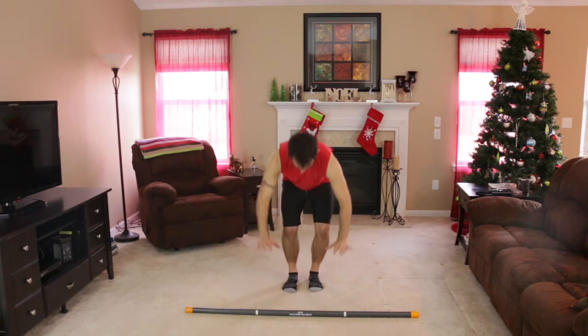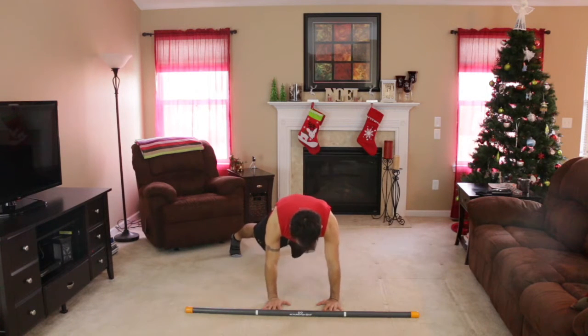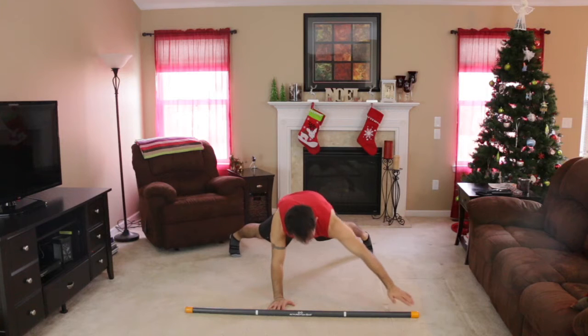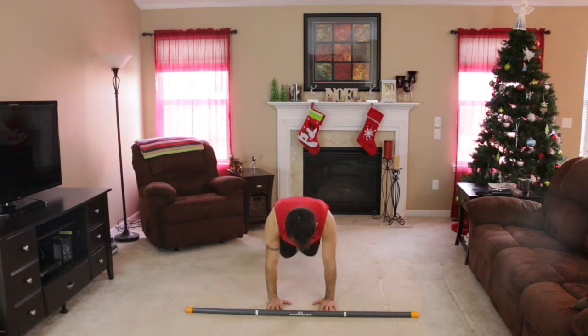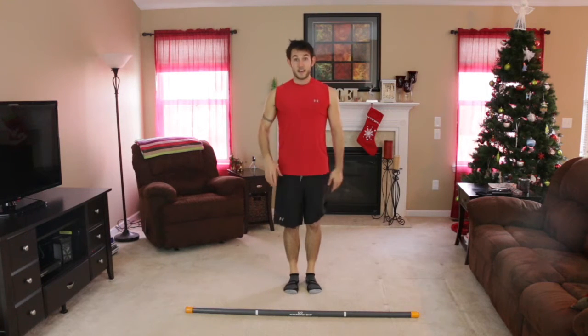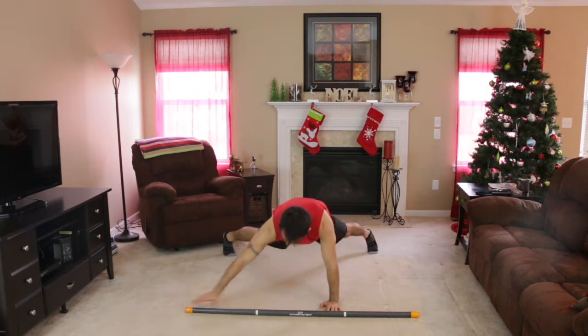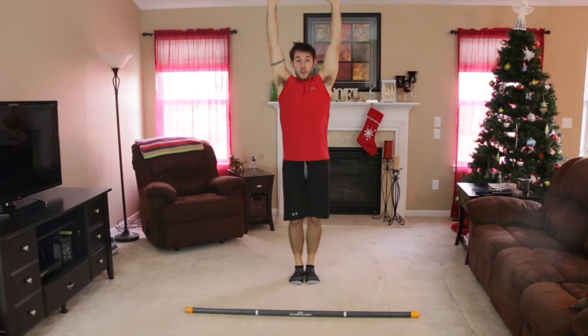We're going to hit the ground, hands are planted, jump back, step out with each foot. Then you're going to reach for the end cap on the right side and touch, and then the left side and touch. Then jump your feet back together, jump in and jump up. That's exercise one: hit the floor, jump back, step out, touch, touch, jump in, and jump up.